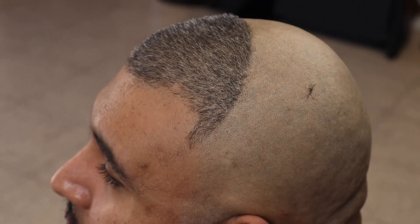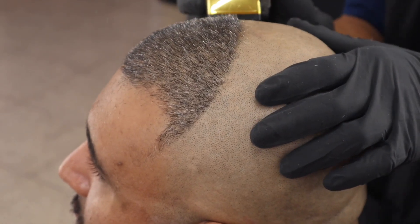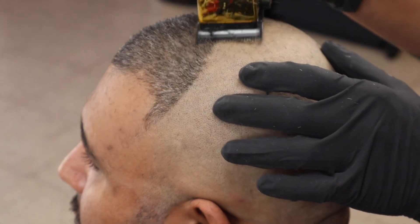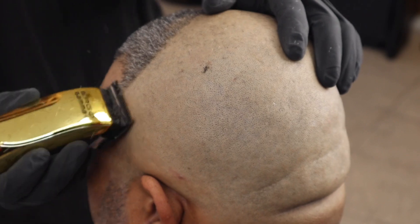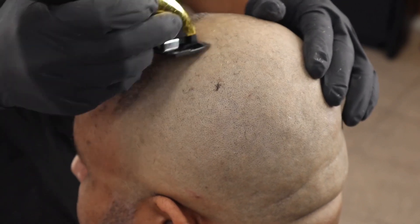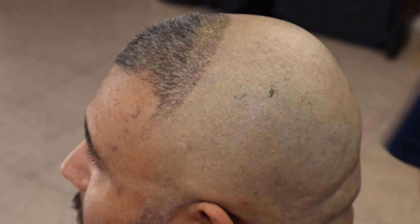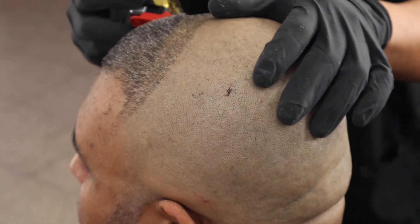All right y'all, after balding it out we're going to go ahead and hit it with no guard, with the lever all the way open, to a guideline about an inch thick. Now we're going to grab our number one and come with the lever closed, and gradually open it all the way up. Since he has a one and a half on top, it should fade right into it.